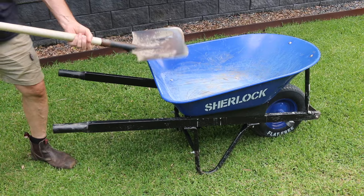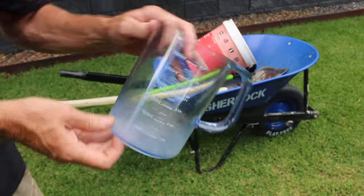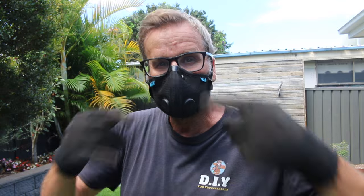First things first, you're going to need a wheelbarrow, a shovel, a hoe — garden hoe — a measuring container, bucket, and safety gear consisting of gloves and a good quality dust mask.